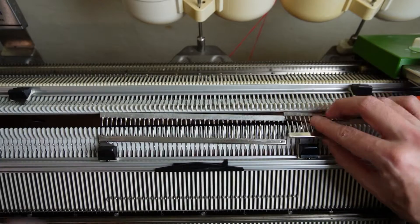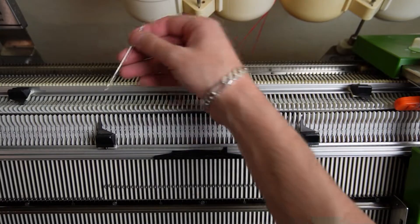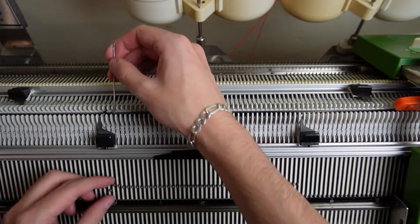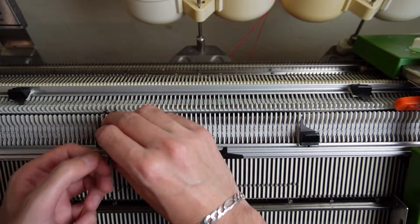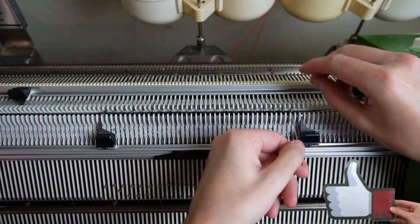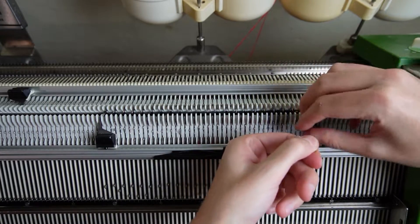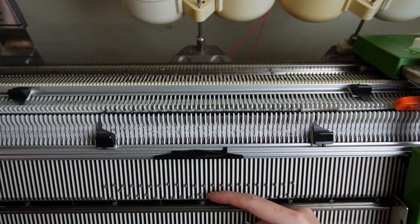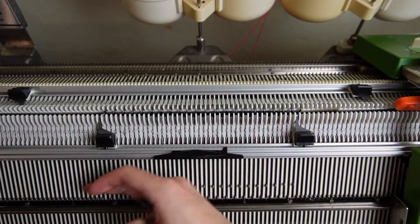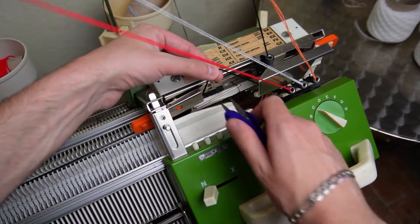Lower the front bed and put the decker combs between the beds. Now start from the second stitch on the front bed and transfer them in one to one division. As always you have to observe the needle rule. Put all empty needles on both beds out of working position. Then place all edge springs on the last working needles. Move the lock to the collar changer and rethread the machine.